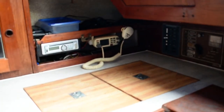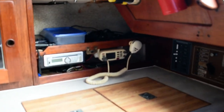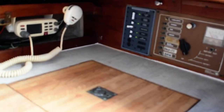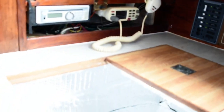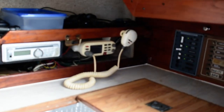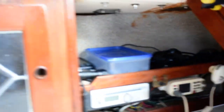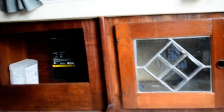Over to starboard across from the galley area is some more counter surfaces with your icebox. It's a good sized icebox here — nice deep insulated storage for all your goods for either a day sail or extended cruise. Above that counter is some stained glass window which houses a little bar.